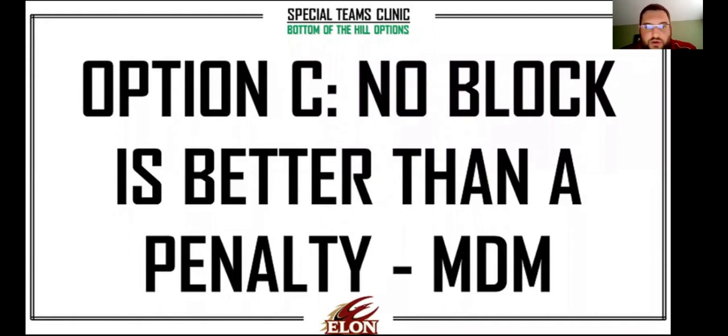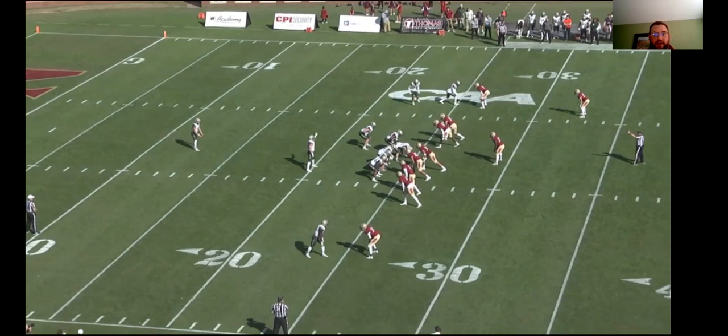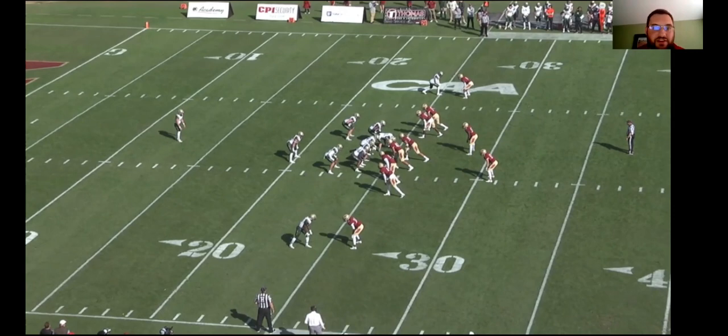The third thing that is just as important: if we can't make the block, no block is better than a penalty. Turn around, find somebody else. The returner's got to make somebody miss. We've got an example right here - this is last season before I got here. Elon finished about 83rd or 84th in the country in punt return, but had this return counted and not been called back for a penalty, it would have been top five. Just that one penalty can make such a big difference throughout the course of a game.